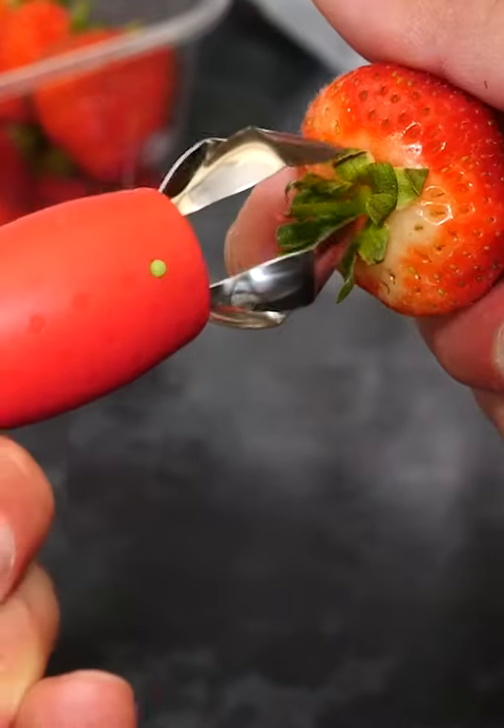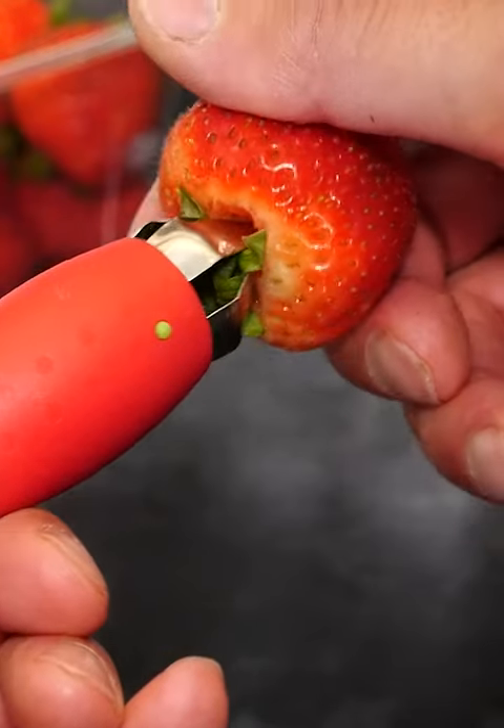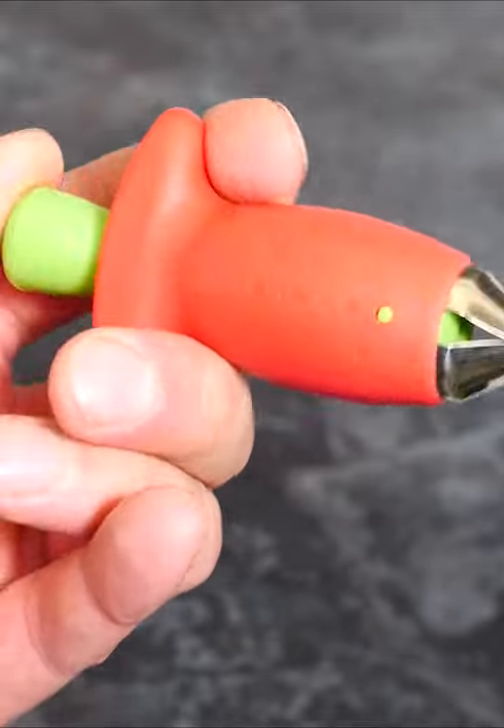Just open the drawer, put it over the stem, and grab. Then give it a twist, and you should be able to pull out the stalk. Pretty cool, huh? This funny little gadget works really well.